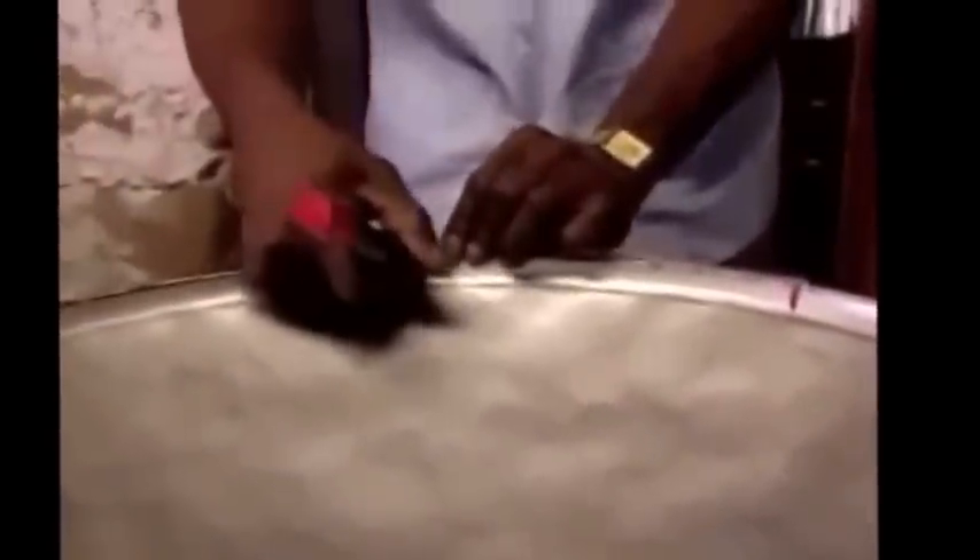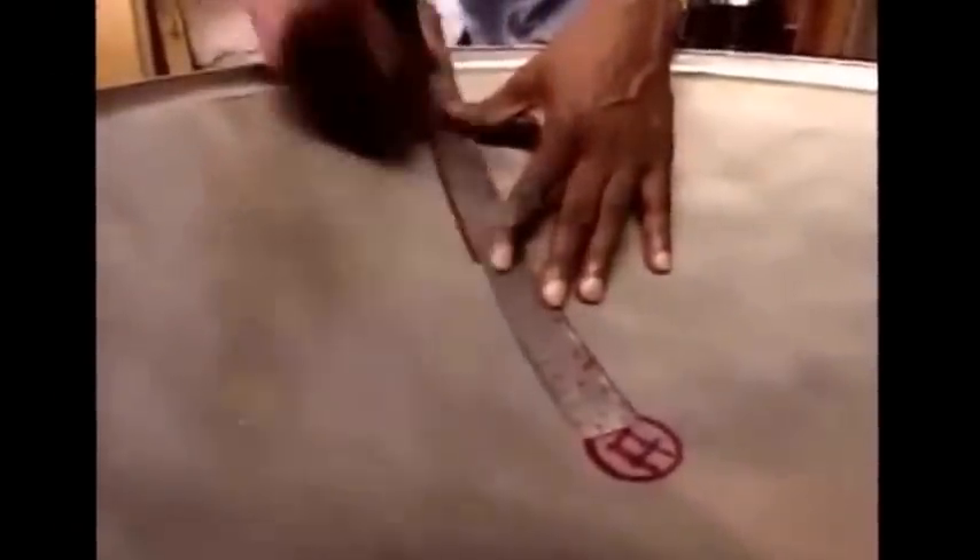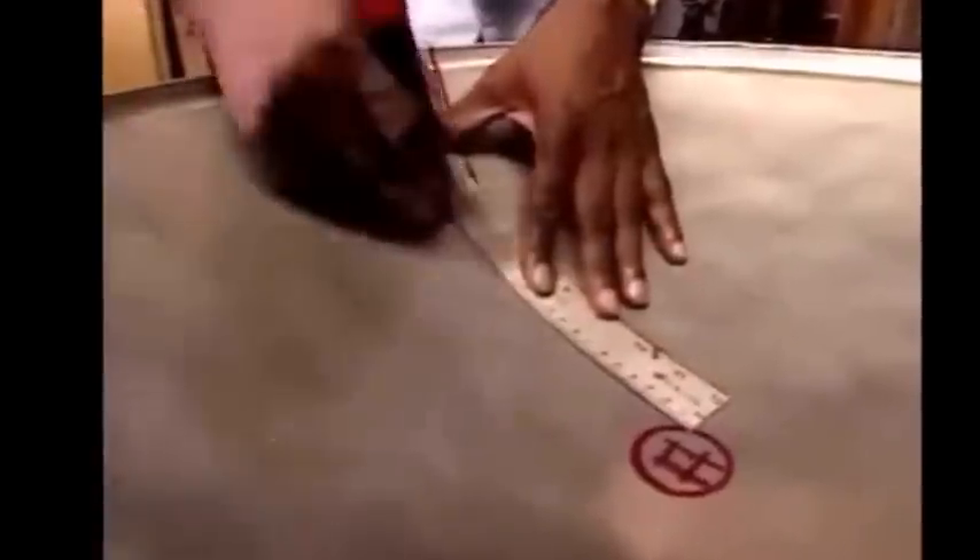Now it's time to form each note of the steel pan. To make the low notes, he measures around the outside of the drum and marks the inside edge so he knows where each note should belong. This is complicated, isn't it? And from those marks, he draws the shape of each note.